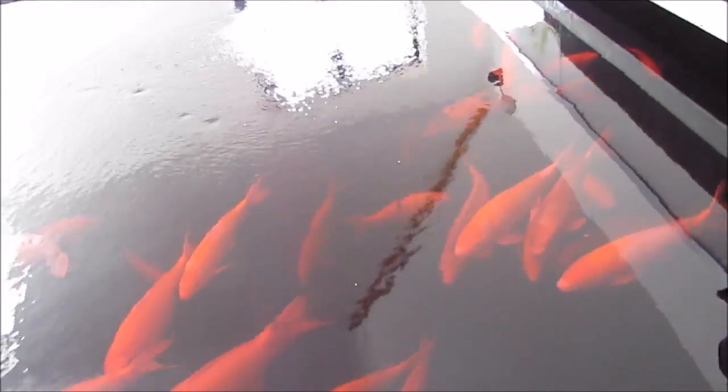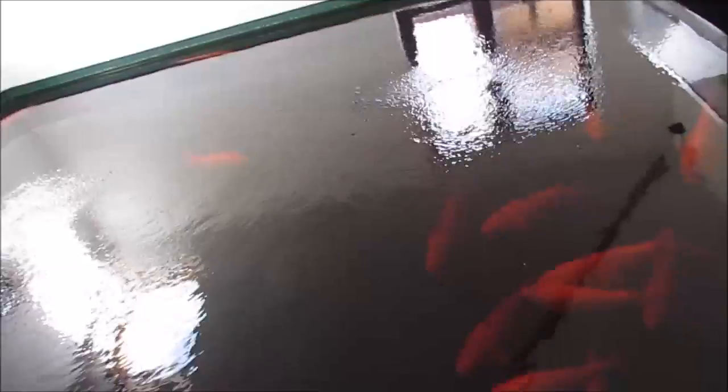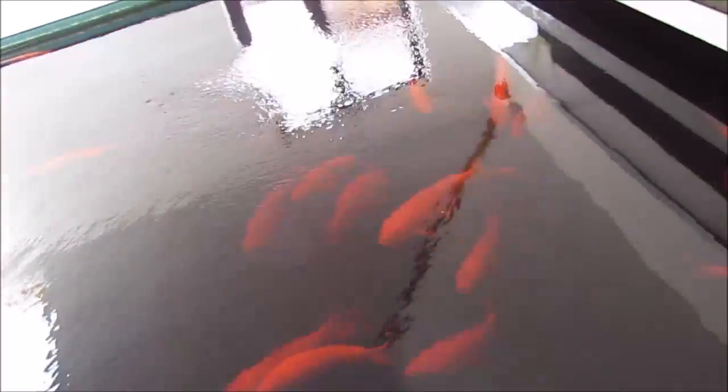With me putting potassium permanganate in, it's probably causing problems because potassium permanganate takes oxygen out of the water. Also, costia affects the gills, so the fish are struggling for air anyway. So the chances of them surviving are slim in some cases.